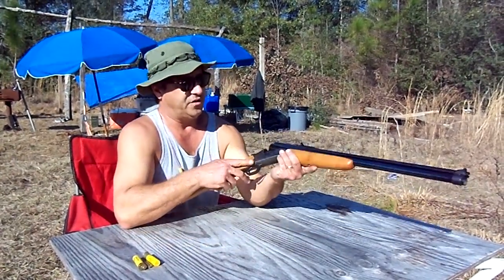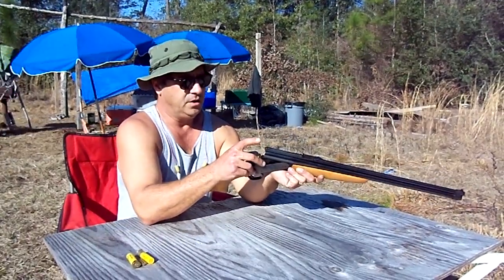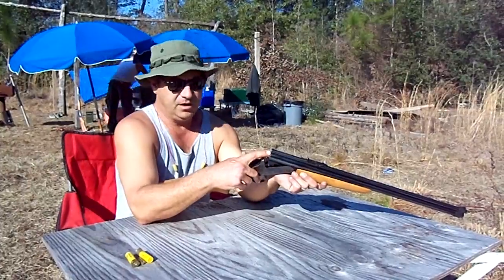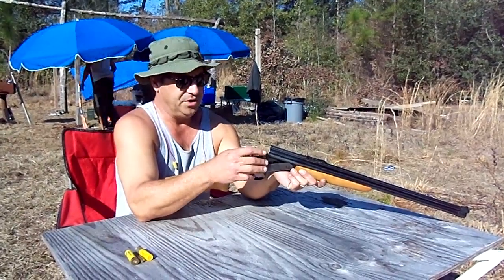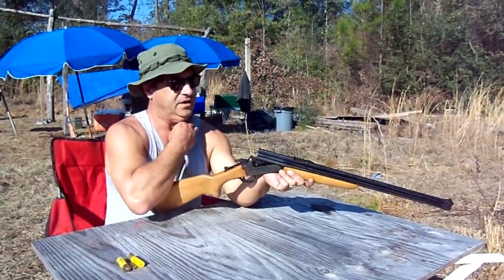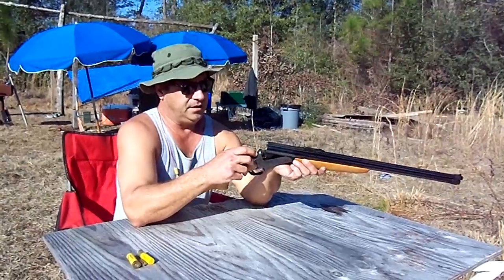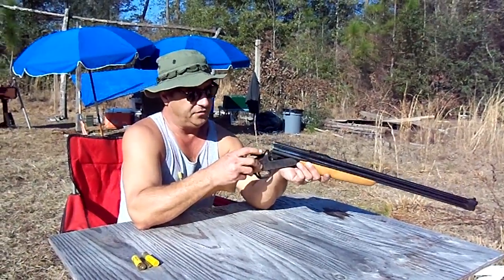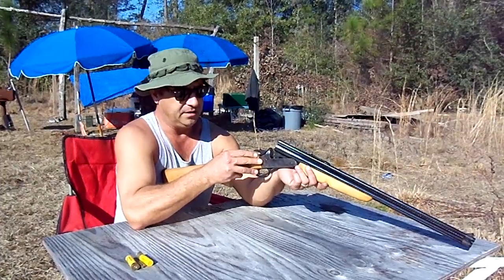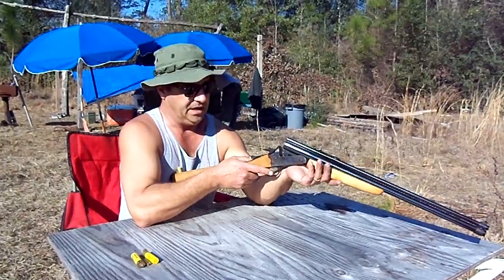I consider this really one of the more desirable combinations strictly for foraging. I probably would prefer .22 long rifle on top just because the ammo is a little bit more easily available. However, the extra power from the .22 Magnum is certainly nice to have. So 20 gauge on the bottom is a good choice. With this gun, this combination is really for small game, and it will also take large game — quite a bit of versatility to take pretty much anything you'd encounter in the woods that you might want to eat.